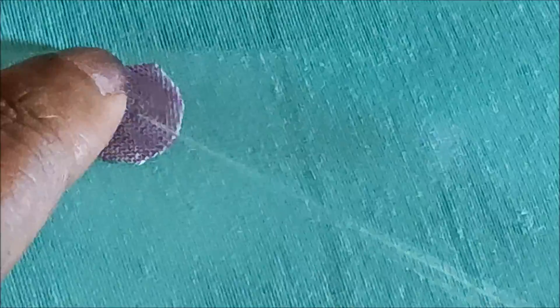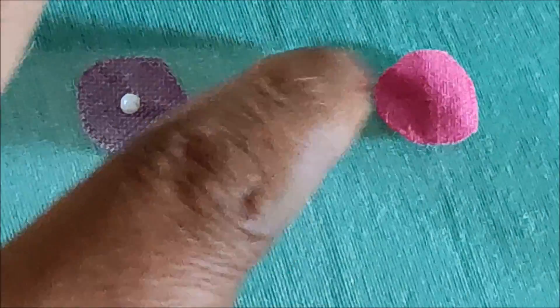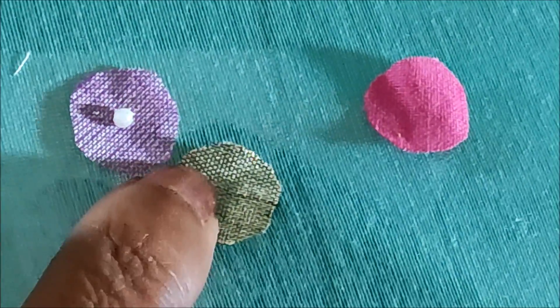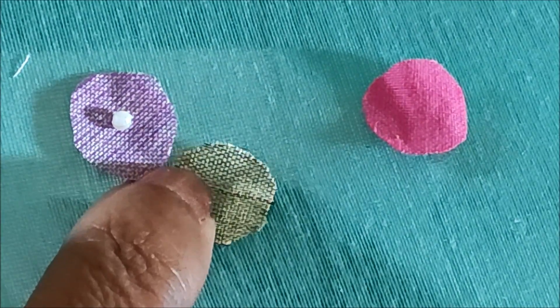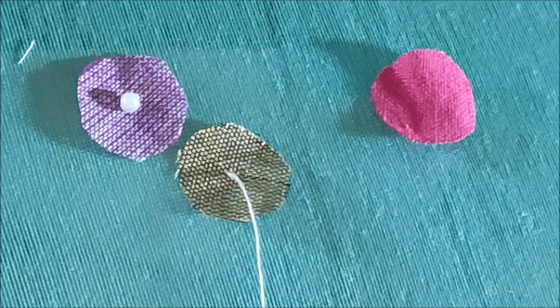Exactly in the center I'll be joining the pearl. Instead of pearl you can also use golden beads or any types of color beads matching to your garments. Randomly place the different colors like this, and exactly in the center we would be joining the pearls. For this stitching I would be using cotton silk thread and a 9-emper hemming needle.